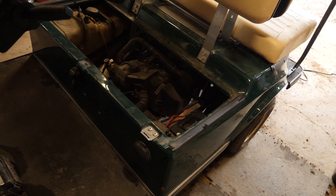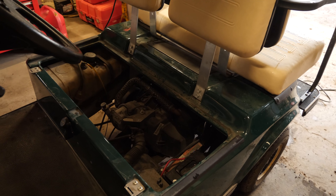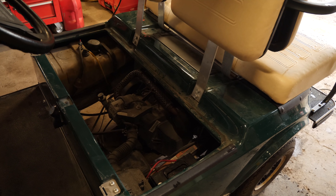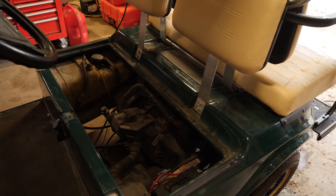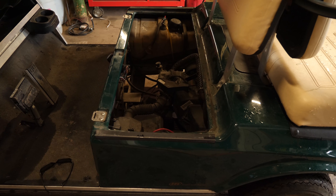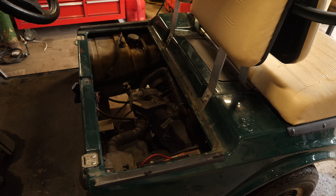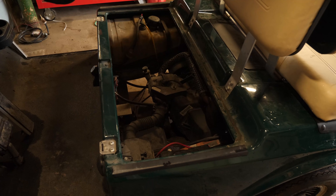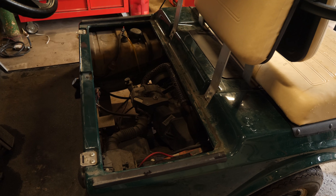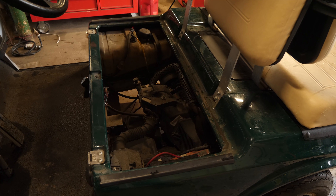This cart will no longer self-regulate its engine speed, and therefore cannot regulate the golf cart's speed either. It basically needs a new governor, and those are not parts that are easily accessible to me, so I can't fix it — this one's done. Alright guys, thanks for watching. If you have any questions leave them down below, check my links in the description, and if you like my content please subscribe to my channel. We'll see you in the next video.